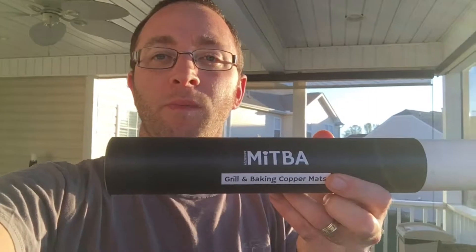Hey y'all, Alan here from Damn Good Reviews. We've been grilling and cooking with the Mitbah Copper Grill and Baking Mat, checking it out and seeing how it works.